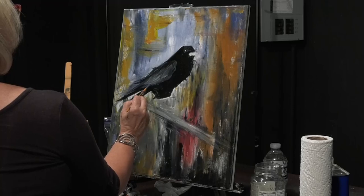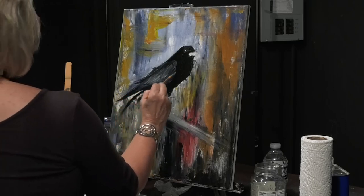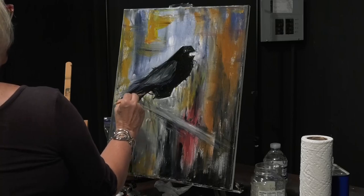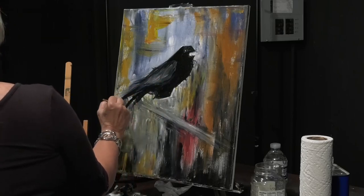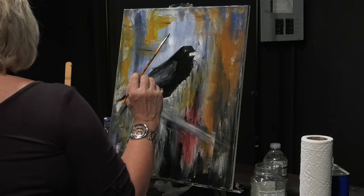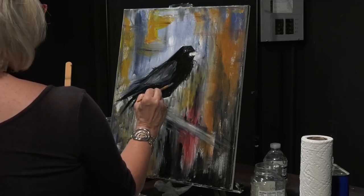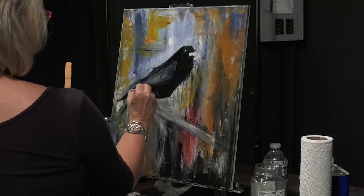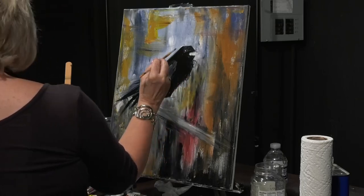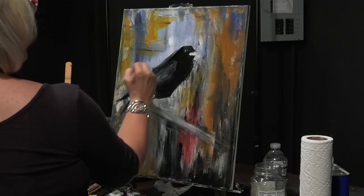I'm going to add some more blue. Even though you see blue in the crow, everybody knows he's black. Oil paint also adds a little sophistication to any painting. If you can't do oil or it's not your preference, do it in acrylic and then get an oil-based varnish and varnish over an acrylic painting — it makes it look like an oil painting. Now I'm going to make it kind of contemporary, so I'm going to fray some of this out just a little bit.